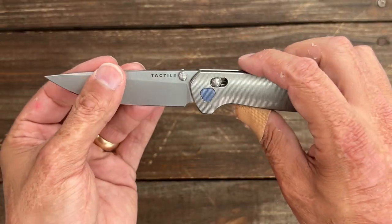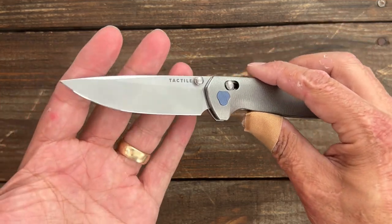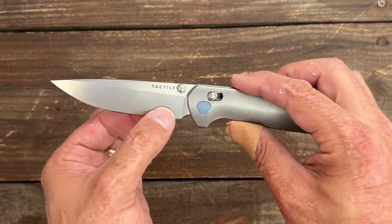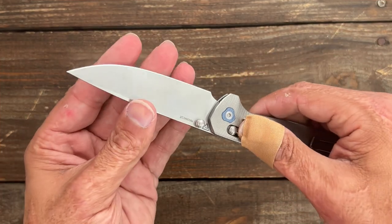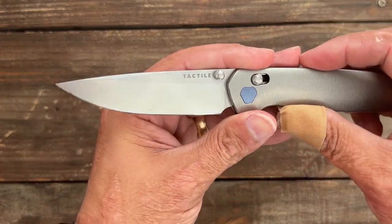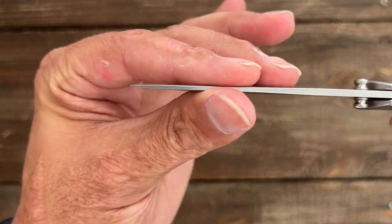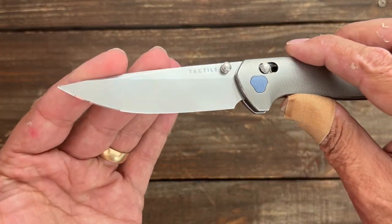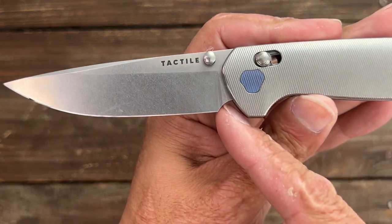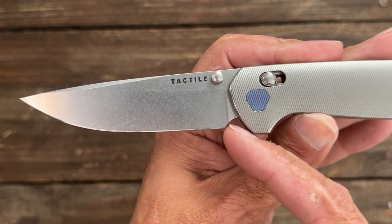You have a nice thin blade stock coming in at 0.095 — that's like Bug-Out territory — and it's ground decently thin, coming in at around 16 thousandths behind the edge. The edge bevel is a little bit more obtuse than I like, but that's something I could change if I wanted to. It has a nice stonewashed finish, a nice point for piercing tasks, a nice high flat grind, and a perfectly executed sharpening choil that should give you a bunch of sharpening life before it starts to widen up.